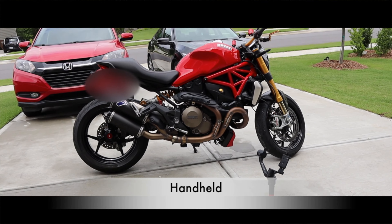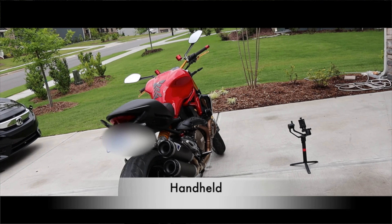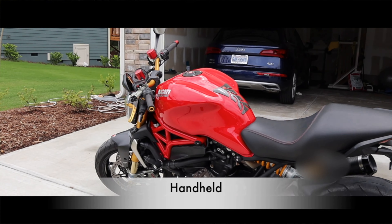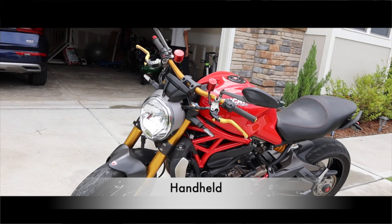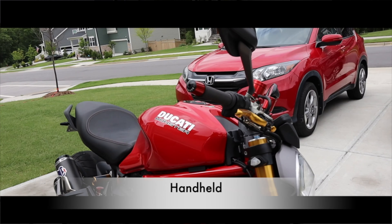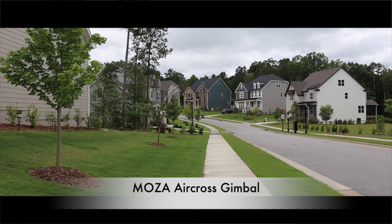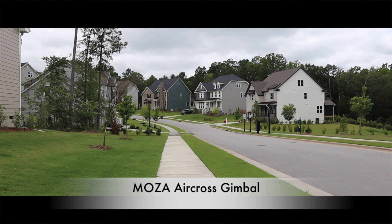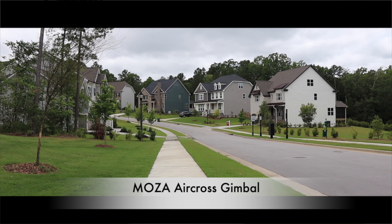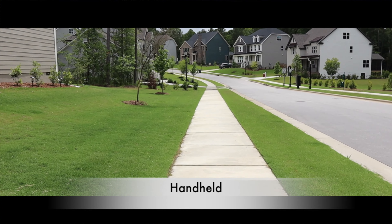It does stabilize the camera and helps you take cinematic videos. As you can see, with this gimbal you can take such smooth videos which are so pleasing to the eyes, and it is really not that difficult to get that cinematic effect in your video. Let me know in the comment section if you can visibly see the difference between clips taken with this Moza AirCross gimbal and clips without it.